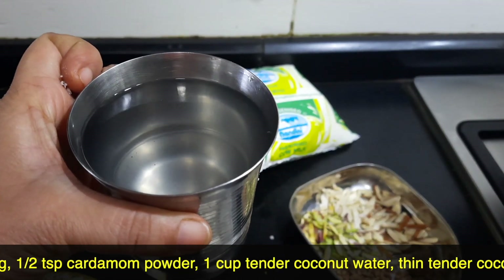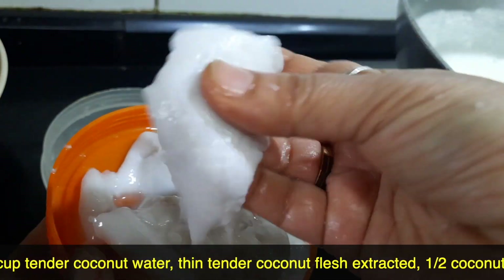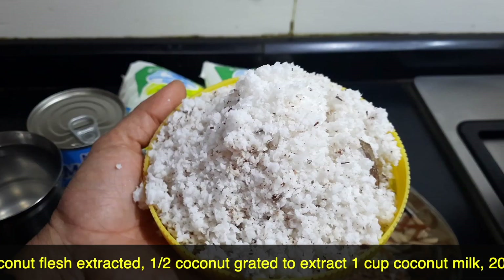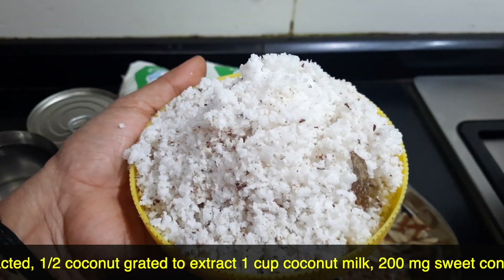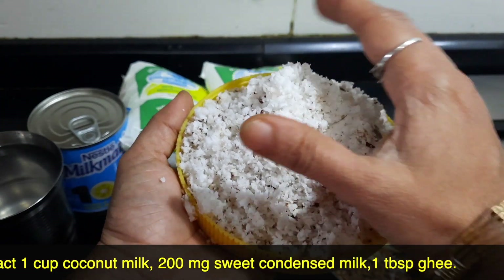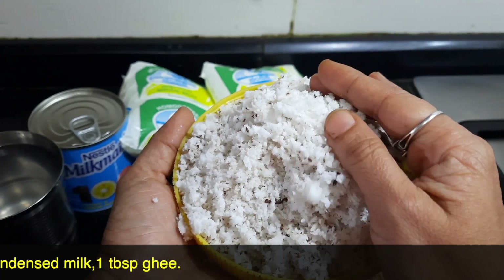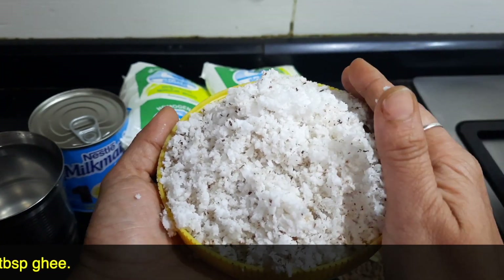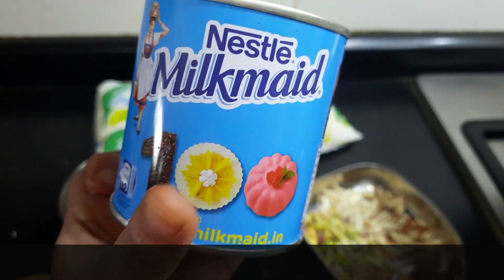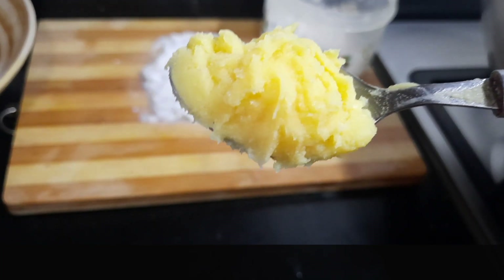1 cup of tender coconut water, and also the tender coconut flesh — the thinner it is, the better. I am going to take an extract of coconut milk from half a coconut. Just make sure you take only the white part and not the brown, so that you get nice white coconut milk — about 1 cup. I will be using about 200g of milkmaid or condensed milk, and 1 tablespoon of ghee for frying the nuts.